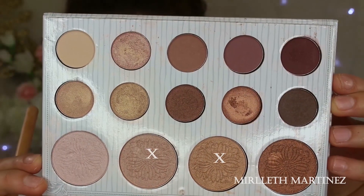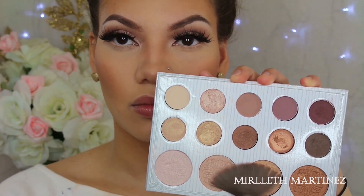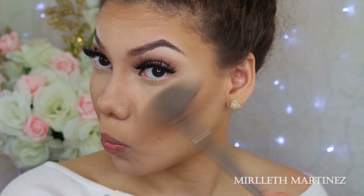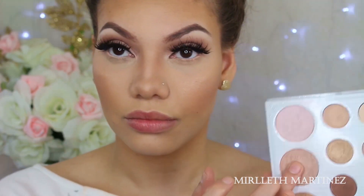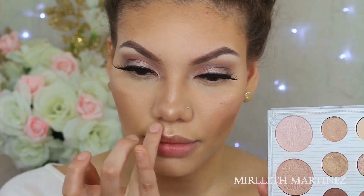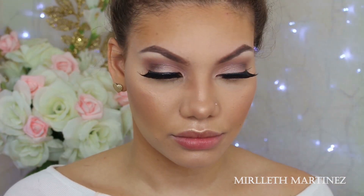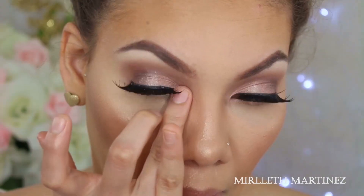Going back in with the two bottom highlights — one is a little golden and the other is a little rosy. I'm mixing them together and applying on my usual areas: the highest points of the cheeks, the cupid's bow, the chin, a little dot on the nose, and the bridge of the nose. Then picking up the corner pink highlight and packing that on the tear duct area, just to make it brighter and more open and make me look awake.